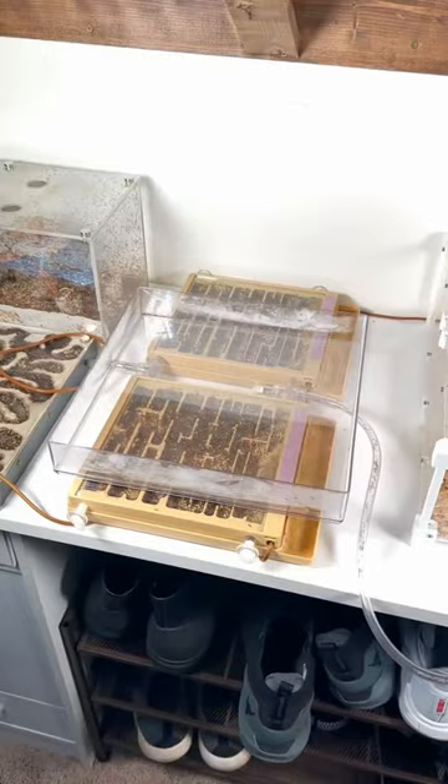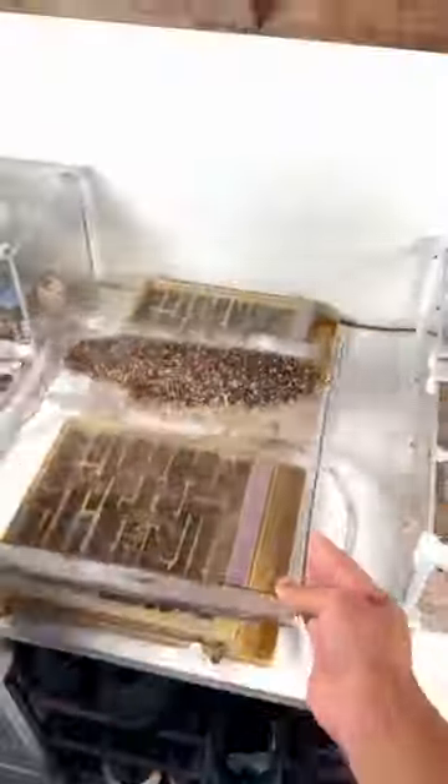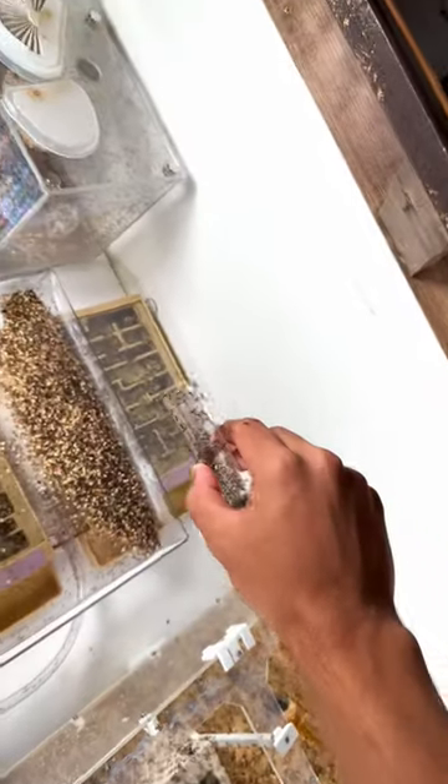I'm grabbing this tube of ants with my bare hands because I want to, and also so that I can save all of the ants that I accidentally sucked up with all of this trash. Usually, I sweep the ants back into their home, but this time I wanted to see if I could get the ants to move into this glass tube.